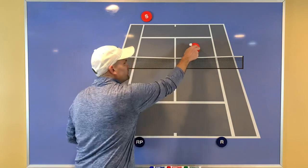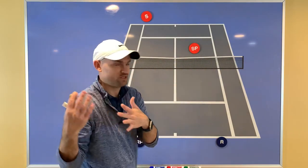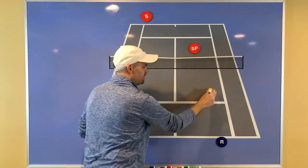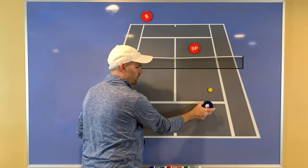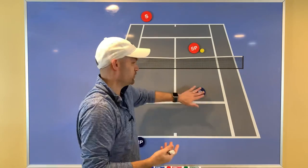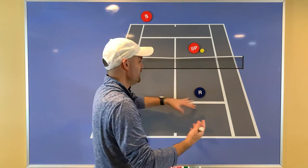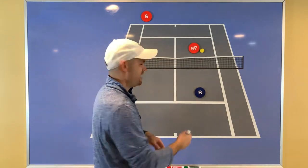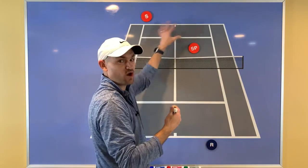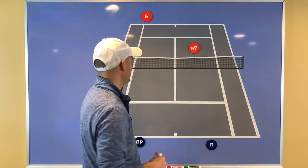You might think they'll just dink it, but that's not so easy. At the club level, you'll often see them try to dink it but end up putting way too much power on the ball. Then you can easily come in and take it right at them because now you're a net person — and who you need to hit to changes. I'm a really big fan of both back, especially if you have a strong net player. Just play both back and you take away their advantage.